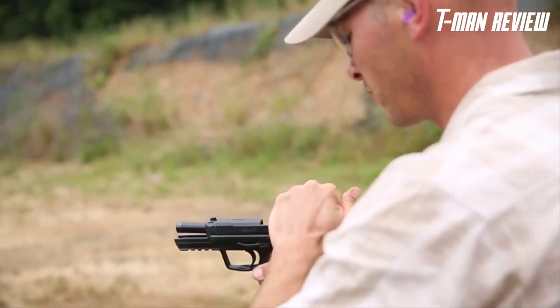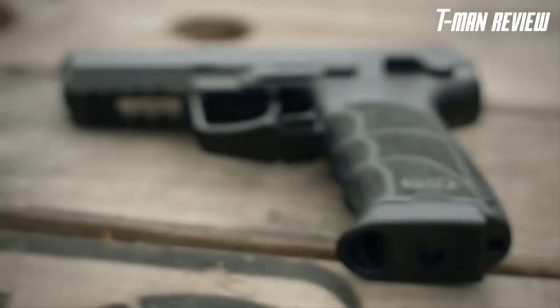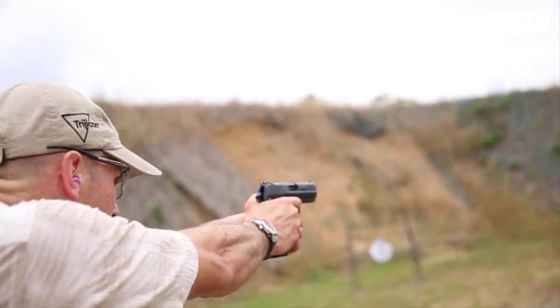The shooter can carry the handgun either with the hammer forward in traditional double-action mode, or cocked and locked with the optional thumb safety. Like the P30 series, the HK-45 incorporates a removable backstrap in various sizes, allowing the shooter to better fit the grip to their hand.